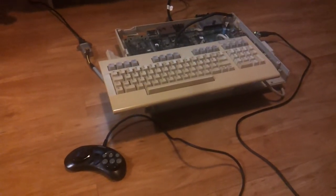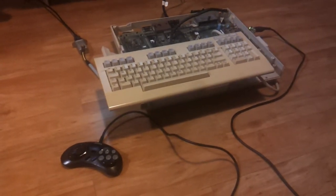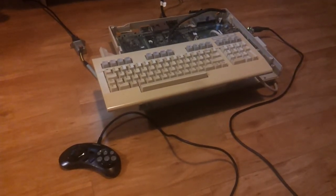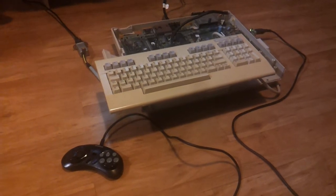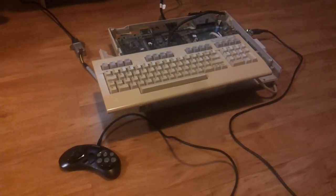Hello, this is Ninlelai. And I'm Stingray. We will give you an update of the Freedom Expansion Unit. At the moment we are working on a disk drive emulation, and Stingray will tell you more about it.